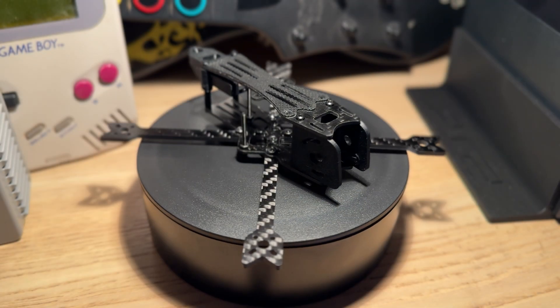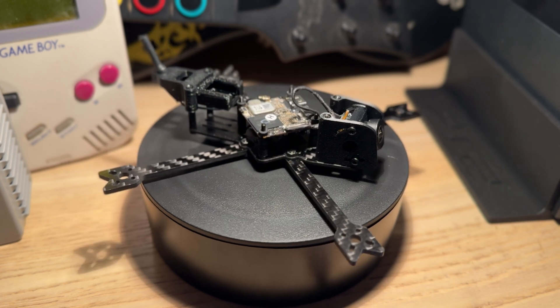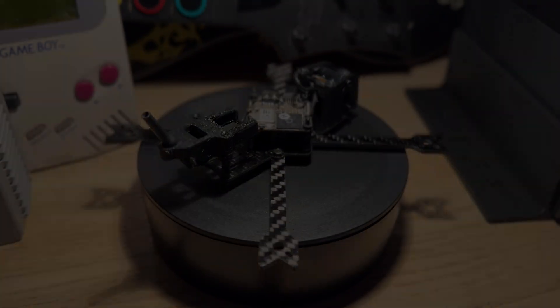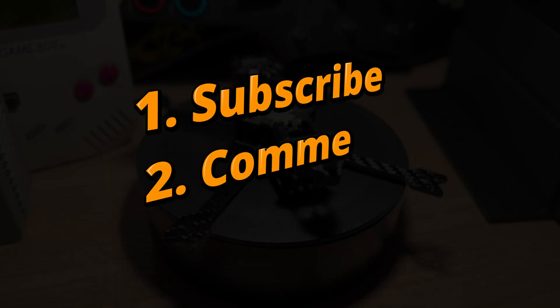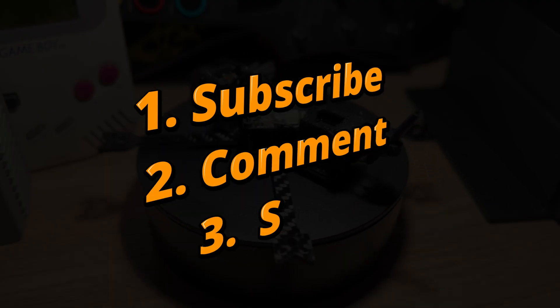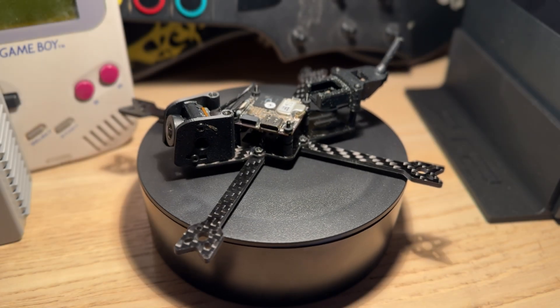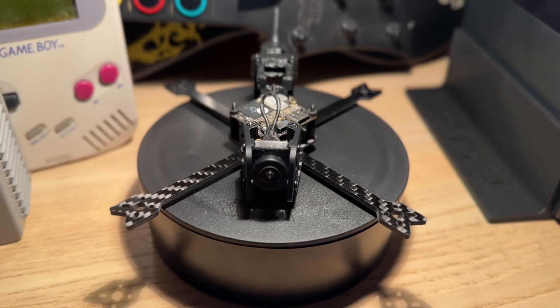If you don't have an air unit yet, I'm also including this air unit with the lens mod — purchased with my own money — in this giveaway. To enter, all you have to do is subscribe to my channel if you haven't already, drop a comment below, and if you win, share this video with your friends so they can join in too. I will randomly pick one lucky winner and announce it in my next video. The giveaway runs for 2 weeks, so don't miss out!